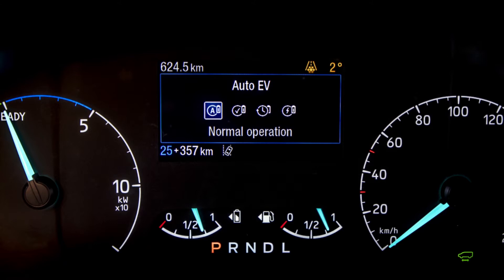One of the other things to consider with EV Auto is that the electric charge can go down to just two percent, so it's really important when planning your journey that you have enough EV range if you're going into a zero emission zone.